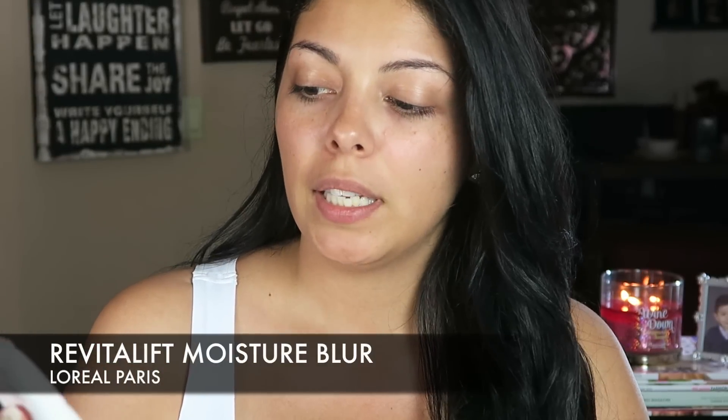The first product I'm using today is from L'Oreal Paris — this is the Revitalift Moisture Blur. It says instant skin smoother and it's a moisturizer, so I like it because it's a moisturizer with primer — you're knocking out two birds with one stone. I'm going to add this to my face. It's really important you put it all over your face. Don't leave out your forehead, your chin, or your neck because that's where the foundation is going to go. If you have any dry spots, it's going to show up — it helps give you a smooth base.